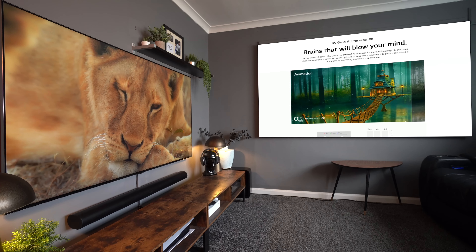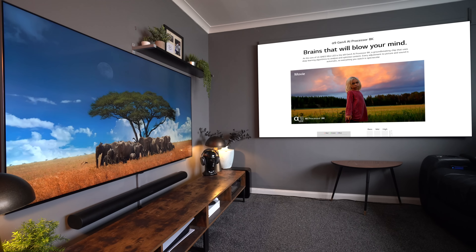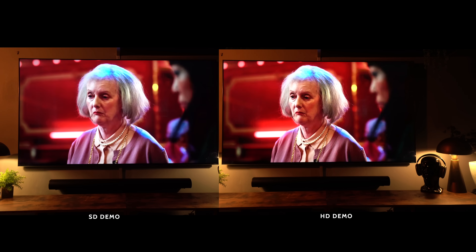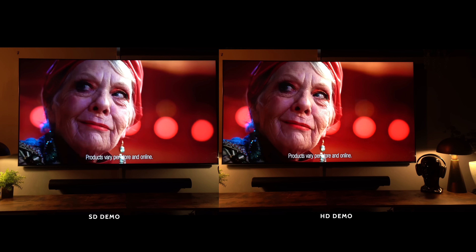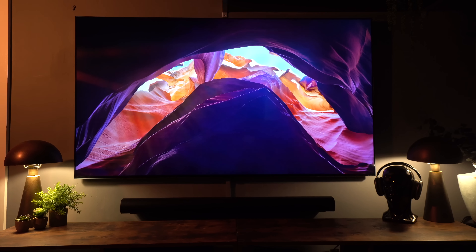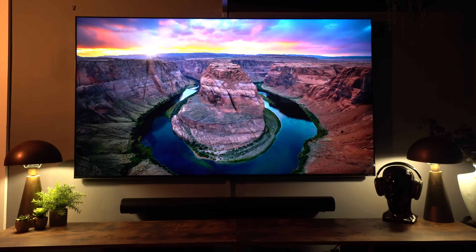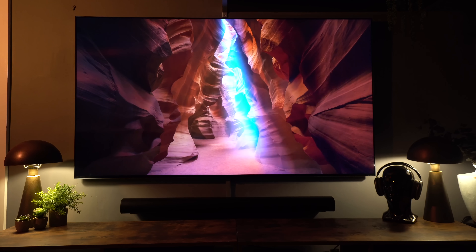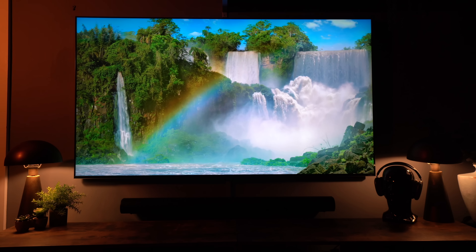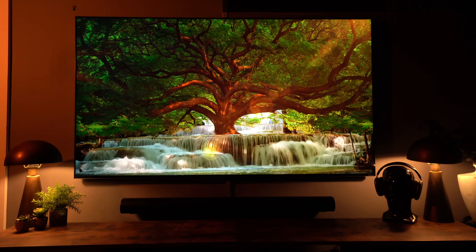You've also got the fast A9 Generation 4 processor, which handles things like upscaling very well. As you can see in this example, standard definition on the left and high definition on the right — both look fantastic, and it's incredible how close the SD source looks to HD. The better the quality of the input source, the better the TV handles it. If you're watching a lot of lower quality content you may not appreciate everything this TV can do, but with 4K content or Blu-ray movies, it absolutely excels.